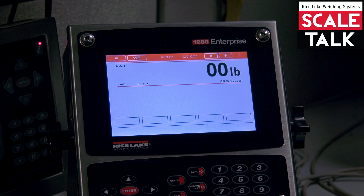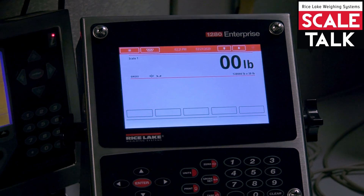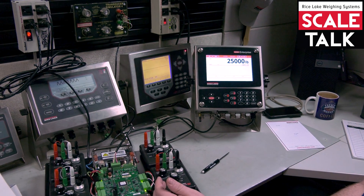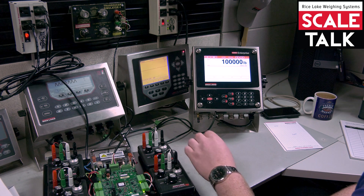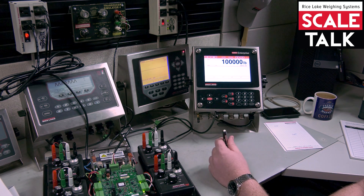Our system just came out of weight mode. I have all my simulators at the dead load amount and you can see we are at zero. I turn each of the simulators up to that same calibration point. The board automatically trimmed in all the channels so that they read correctly.